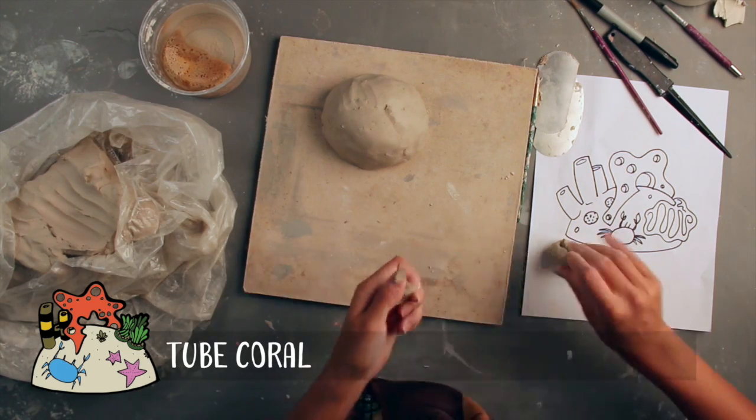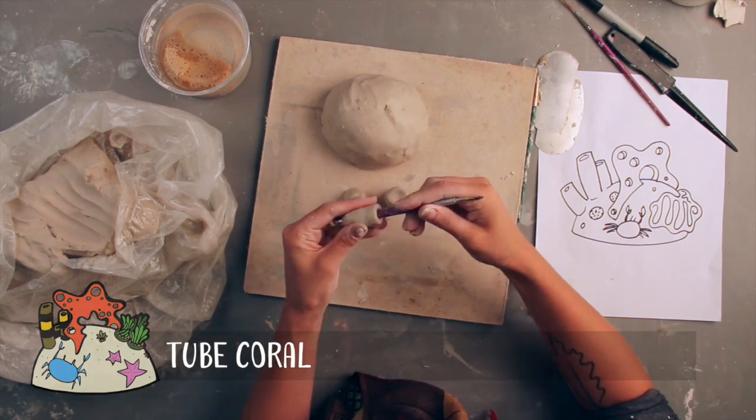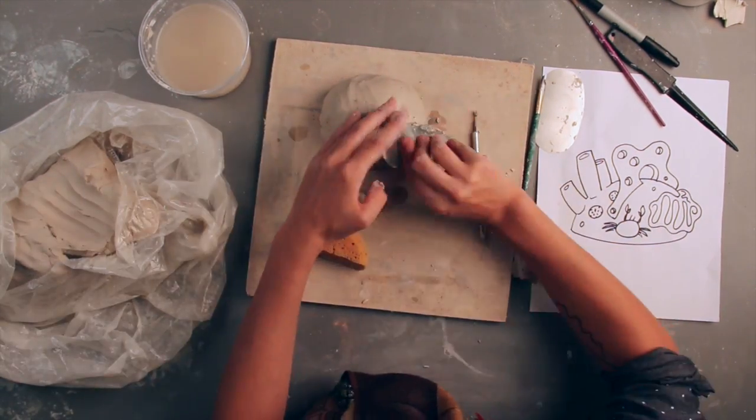Next, I'll show you the species I picked out to build my reef and how I chose to construct them. To start, I picked tube coral. These long, cylindrical structures are easy to create by rolling a fat cylinder, boring out the center with a tool of some sort, and then slipping and scoring each tube to the rock base.